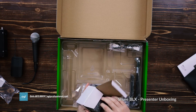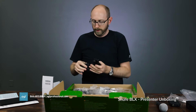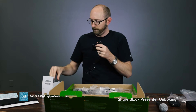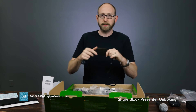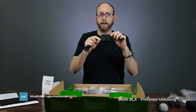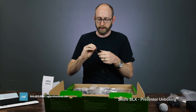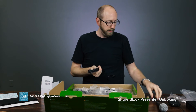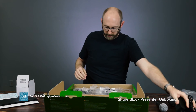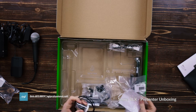Then we have the power cable. All the Shure power connectors I've seen so far are pretty much the same — a simple little wall wart with little holes so if you're putting a bunch of these in a rack you can just screw them to the side of the rack easily.